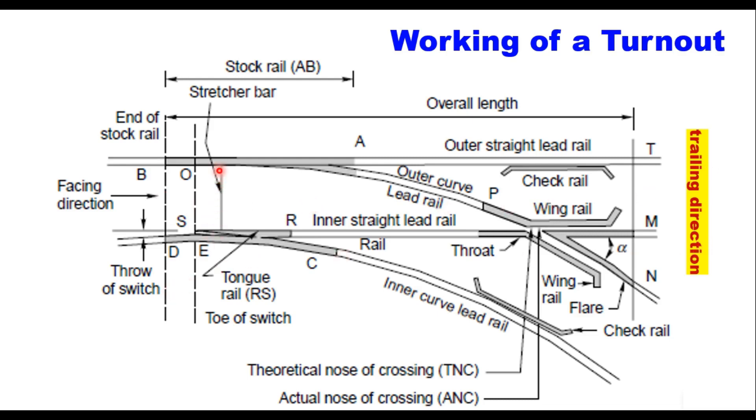The stretcher bar is used to pull the switch rail either in one direction or the other. When you pull it in one direction, a gap comes between the tongue rail and the stock rail, and this part of the tongue rail fits closely with the other stock rail, and the train is taken to the diverting track. When you pull the stretcher bar in the other direction, this tongue rail closely fits with the stock rail here, a gap comes between that stock rail and tongue rail, and the train is taken on the straight alignment.